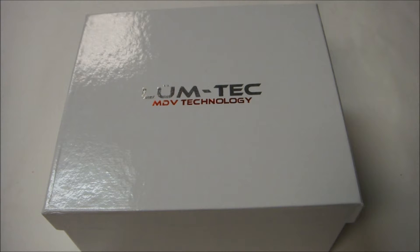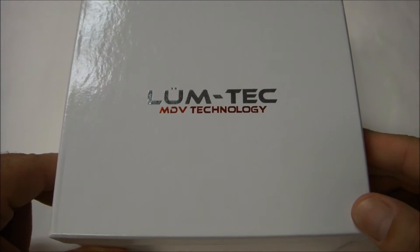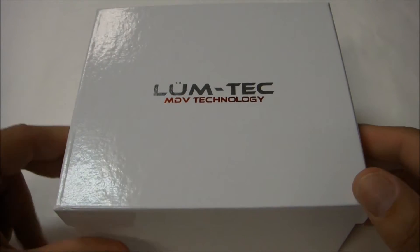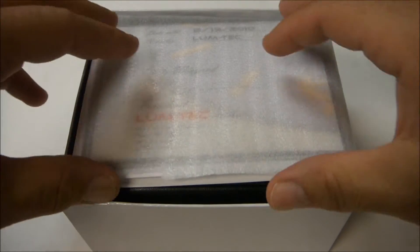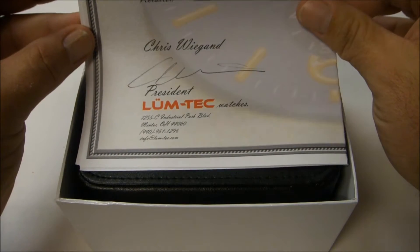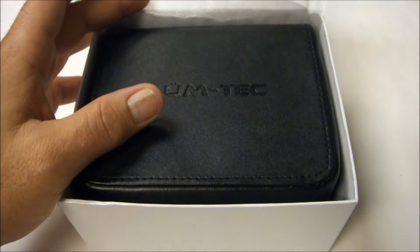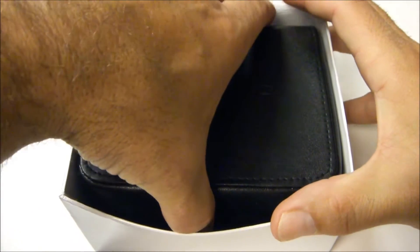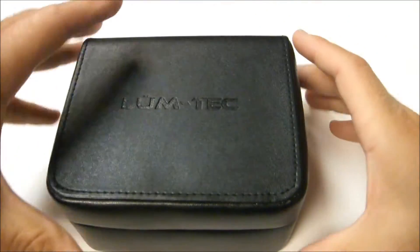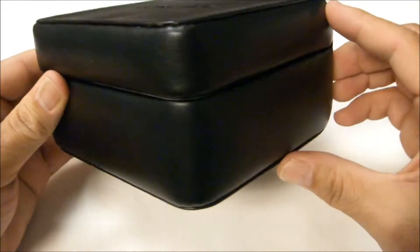Hello everybody and thanks for checking out my review. Today I'm going to be going over the Lumtec M6, a very unique watch. It comes delivered in a plain white box with the Lumtec logo on the top. When you open up the box, you have a certificate of authenticity signed by the owner and president of the company, a guy named Chris — very good guy, excellent with service. And of course you have a nice leatherette box with the Lumtec logo on the top of that as well.